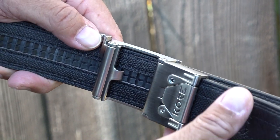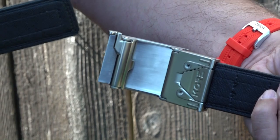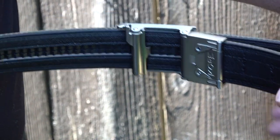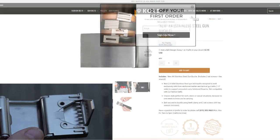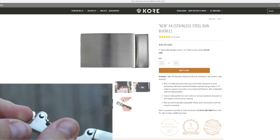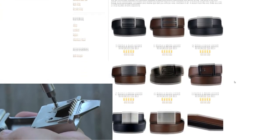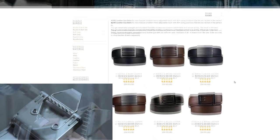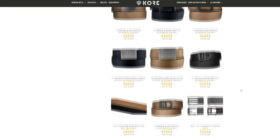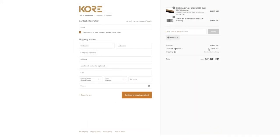The track is hidden when you wear the belt and is nearly indestructible — we've seen no wear on the track belts we've been using for over a year. The belt is secured using teeth clamps and two set screws, with classic style buckle designs that don't scream tactical. Core Essentials offers a 30-day money-back guarantee and a one-year warranty. My current setup is the X4 stainless steel buckle with the tactical reinforced gun belt — the whole package goes for a little less than $63 after you use the discount code B9USA.